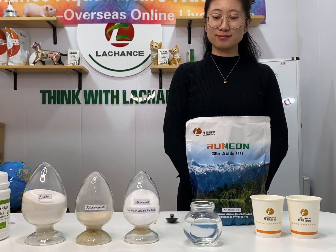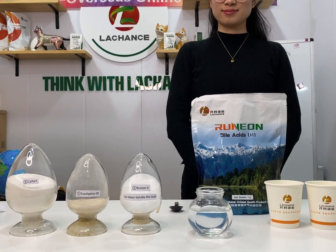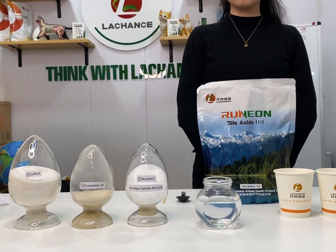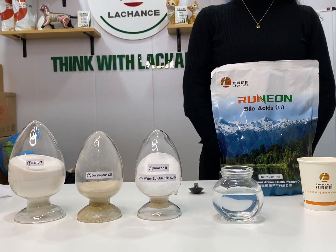Good afternoon. There are so many friends asking about how to apply bile acids into shrimp pellet feed — is it water soluble? Today let's show you. First of all, let's see three famous products of our company.